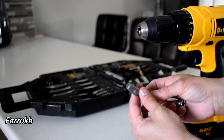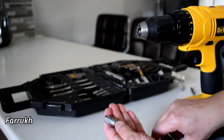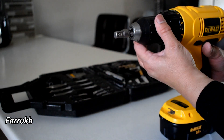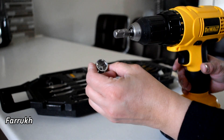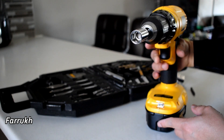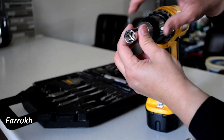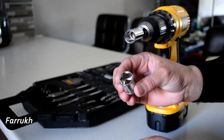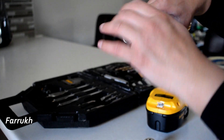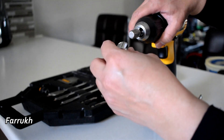With the help of these extensions you can tighten the nuts. You can use them for different sizes. It is very easy to change — just pull it out and put the other one in.